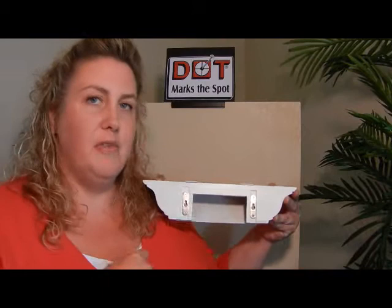Hi, my name is Susan Grillo and I'm the inventor of Dot Marks the Spot. Dot Marks the Spot is a universal marking system that solves the problem if you've ever tried to hang something like this.